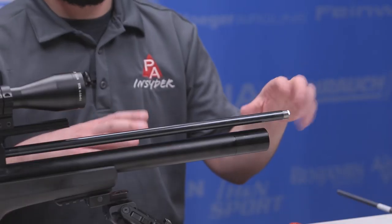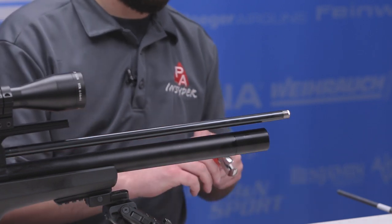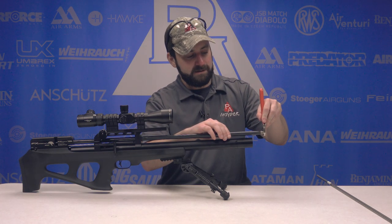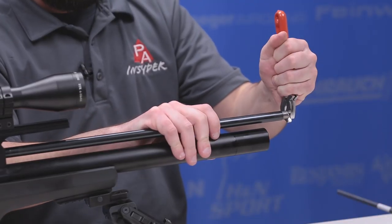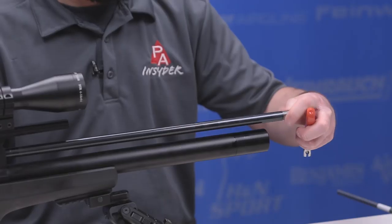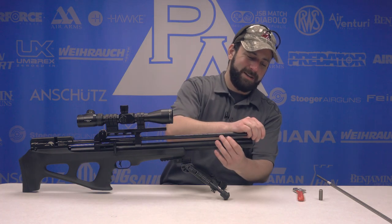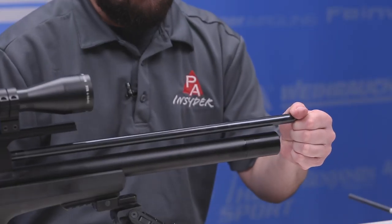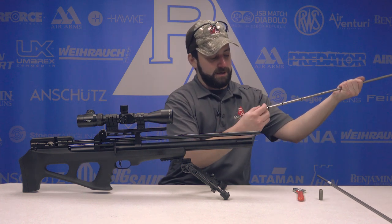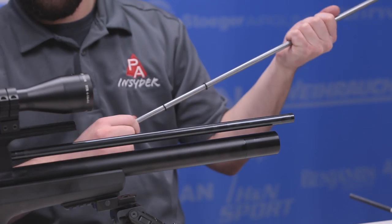Once you have your shroud off, that'll expose your barrel housing, and at the end of your barrel housing you have a locking nut with two flats on it for a crescent wrench or a standard wrench. Get that wrench onto those flats, tighten it down, and then torque counterclockwise. Once it's loose, you can twist it out by hand — very easy. You can now see the pellet liner exposed. Pull it out and you'll see a couple of O-rings on there. We're going to take those O-rings and put them onto the Superior Liner, then reinstall.